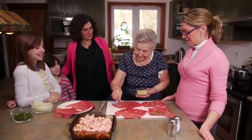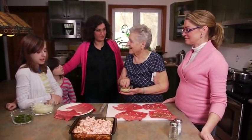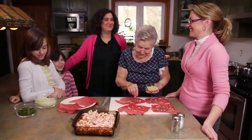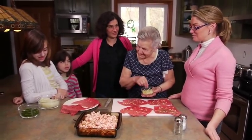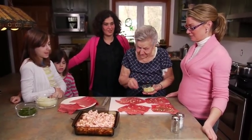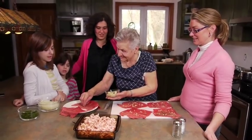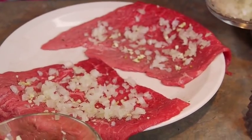Hannah did the onions, though Oma thought they were a little bit too thick. She had to take over and redo them. Arlene is still learning - Oma had to show her how it's done properly.